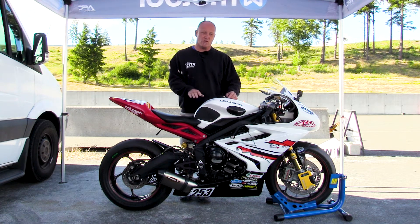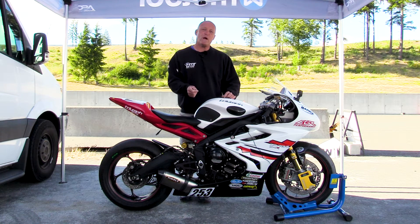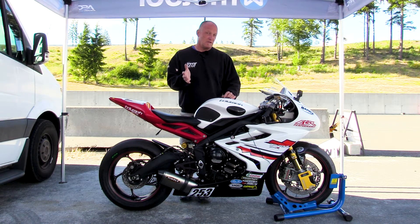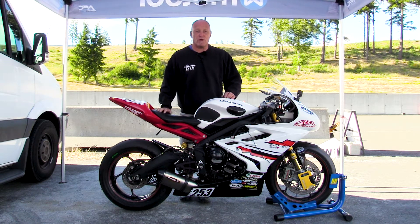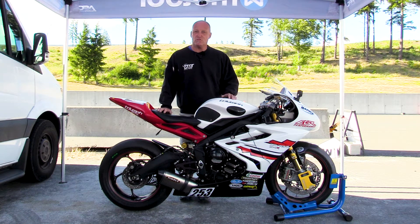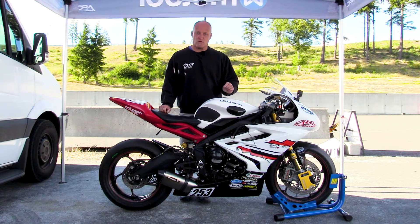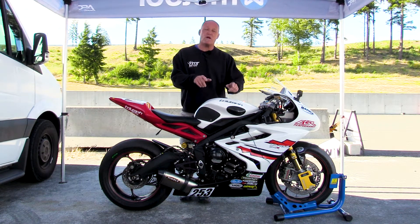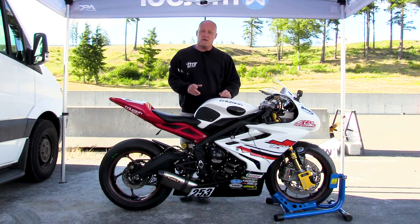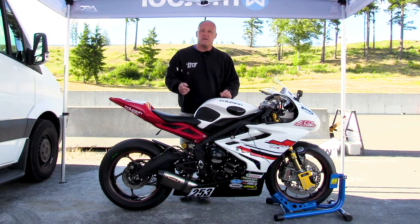If you want to understand your motorcycle and understand where you're going, realize the potential of this tool and the power of the information it provides you to dial your bike in for your needs. Everybody should have one because you can't trust somebody else to do things the right way. Buy a Motul — save yourself the heartache and the pain and get all the information every time correct so that you can figure out what you want and where you're going as your riding style and type of use changes.